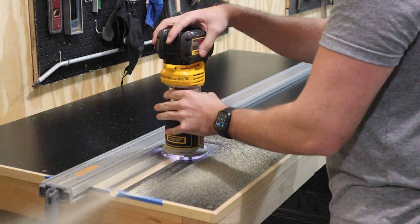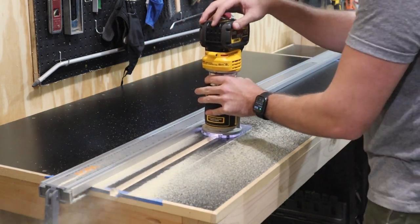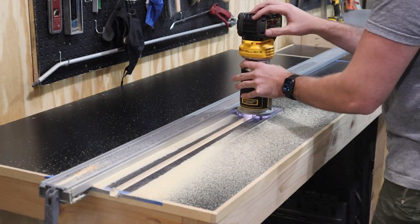I'm really impressed with the weight and power of this DeWalt compact router. It seems to cut just as easily as my corded Bosch router.